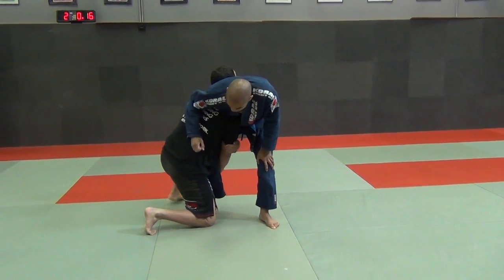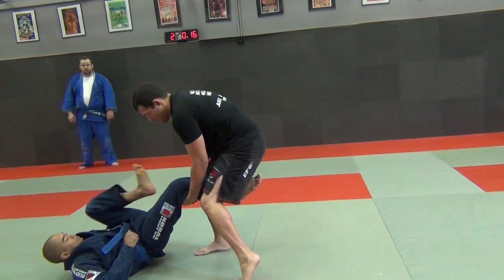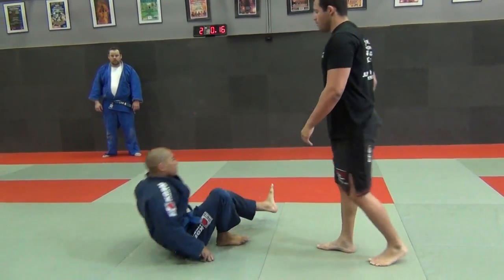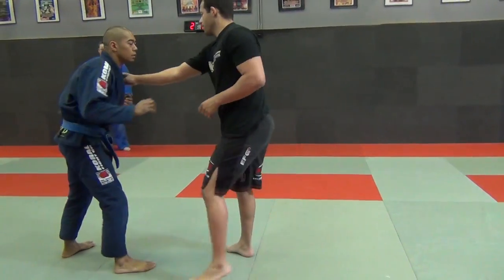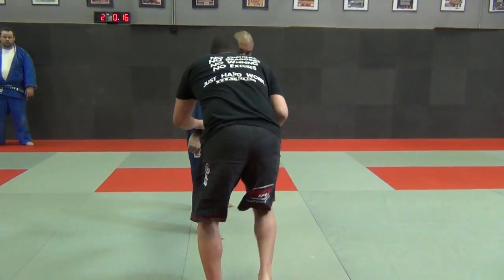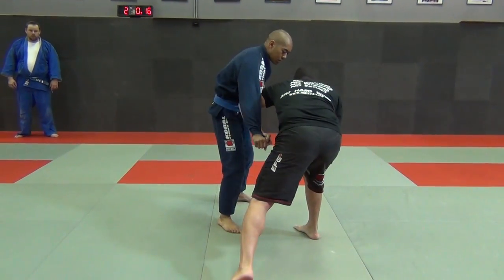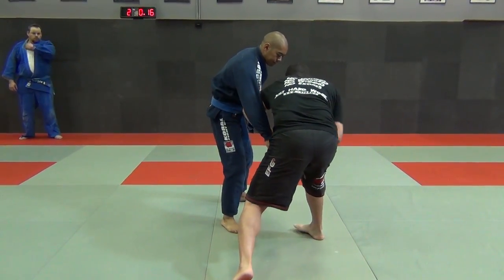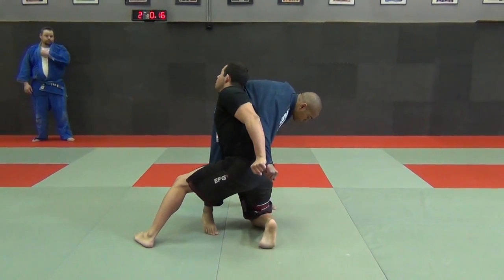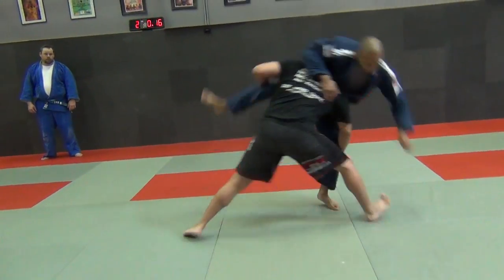Let go of this here, get up, run the pipe. So you're here — move around, you've got this. Take a little step and fake somewhere. As you fake, bring that elbow back. Down here, to this, to this here. Now you can finish with the pipe, or you can switch and double it.